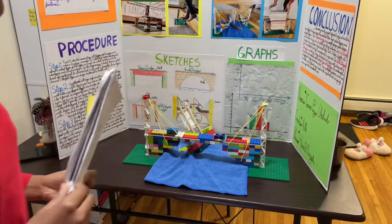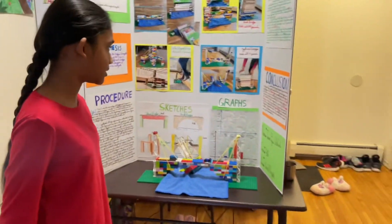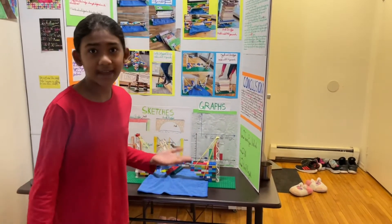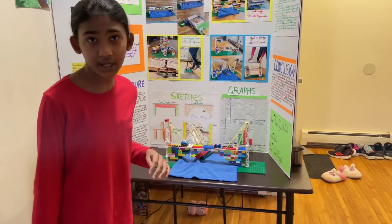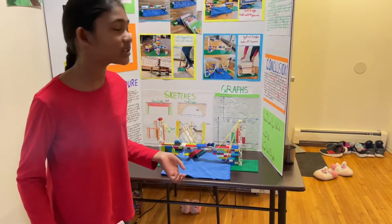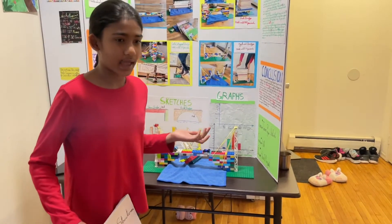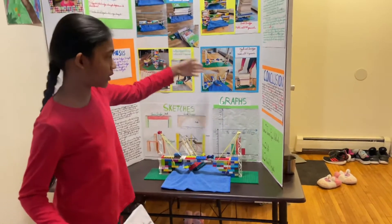Why I think my hybrid bridge is a good bridge is because you can adjust the extra material used. It depends on what's going on your bridge — if trains and multiple things are going on your bridge, I would say increase the extra material used. So this is a way you can adjust it.